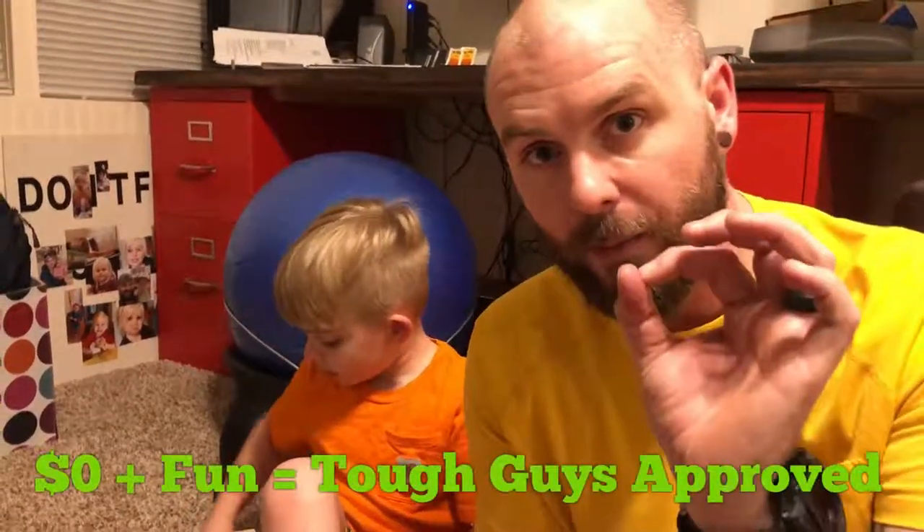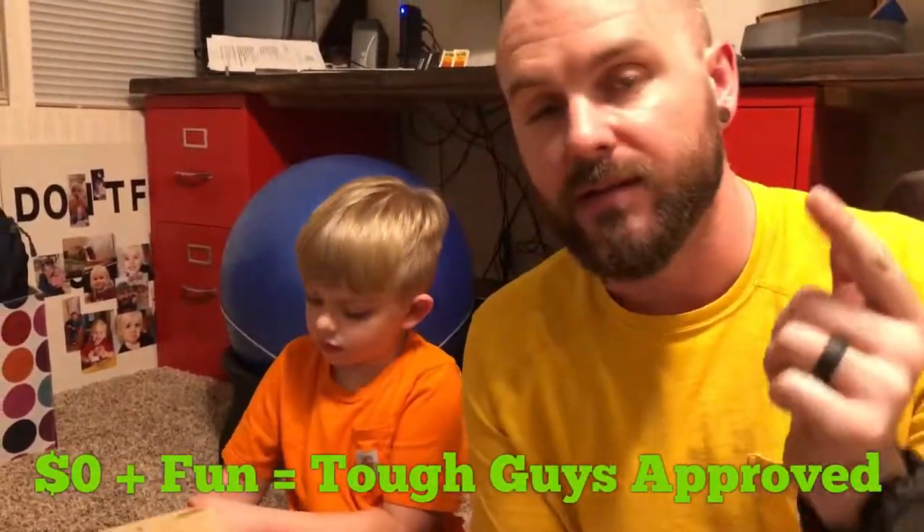Well, that does it for this video. We just wanted to show something kind of simple and fast that we do with the kids and let them have some fun for literally zero money out of pocket. Anyway, thanks for watching and check us out in the next project. Thanks!